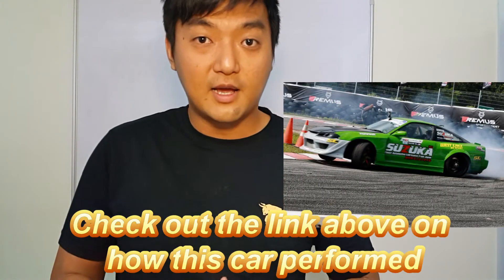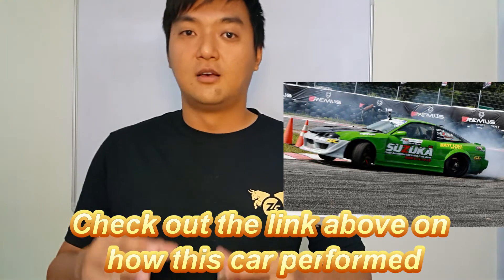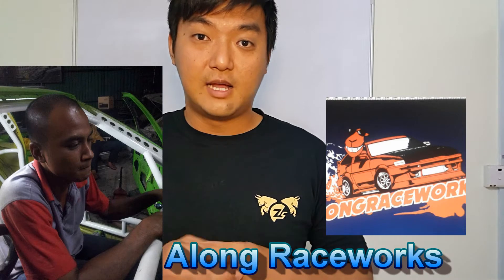I want to share the story of how I got these conrods. They came from my car in Kuala Lumpur. These conrods have already been balanced by the previous tuner, called Along Raceworks. I want to give a big shout out to him because he did a very good job — the big end has already been ground down to the nearest gram so all six are very well balanced, which is why he is able to make good horsepower with reliability.